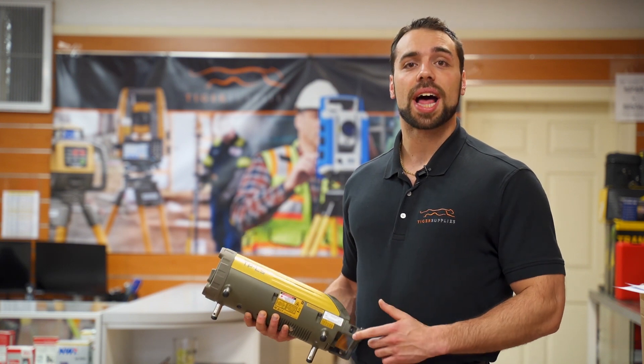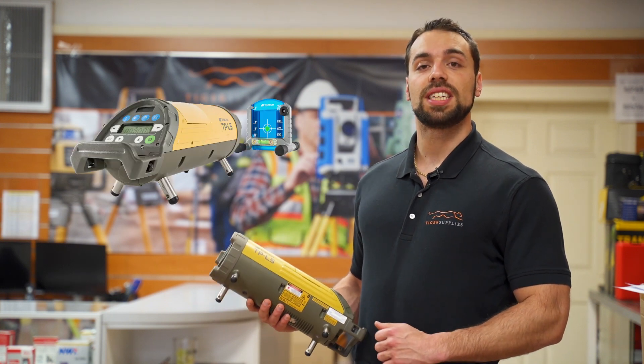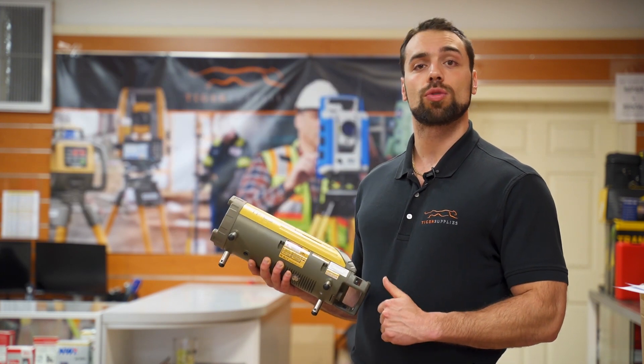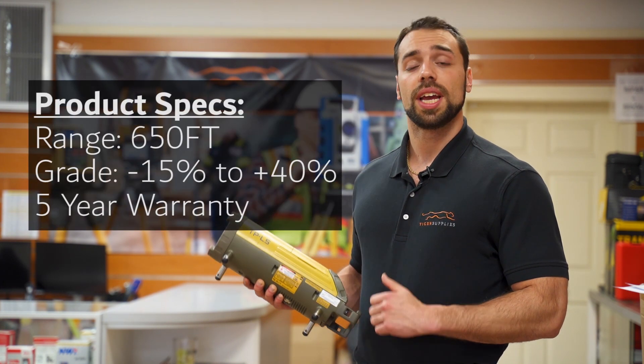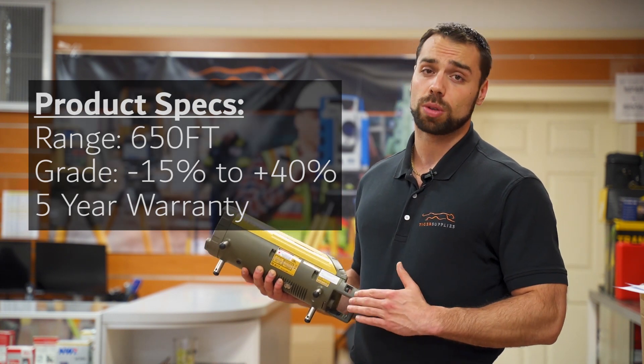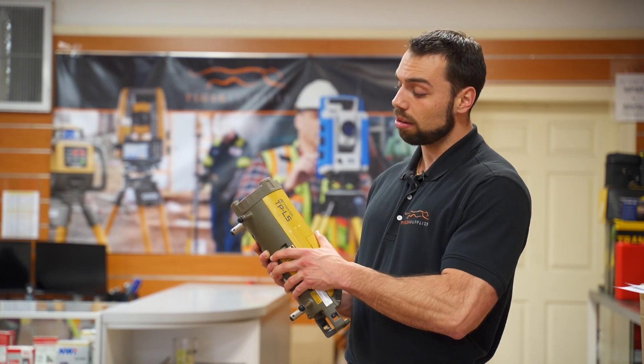What's going on guys, Mike with Tiger Supplies, and today we're going over Topcon's TPL5 pipe laser. To start with the basics, it has a range of 650 feet, it does grade from negative 15% up to positive 40%, and it comes standard with Topcon's five-year warranty guaranteed.